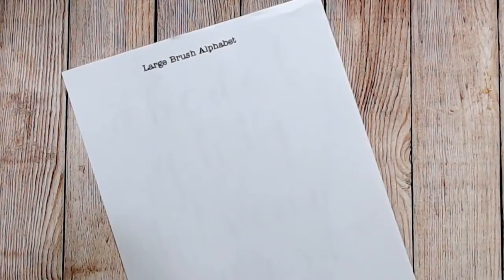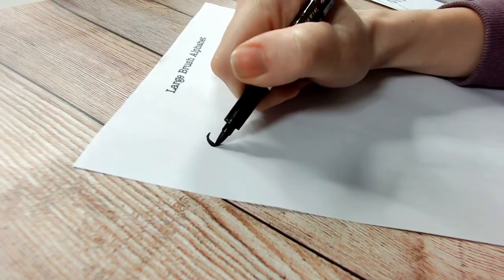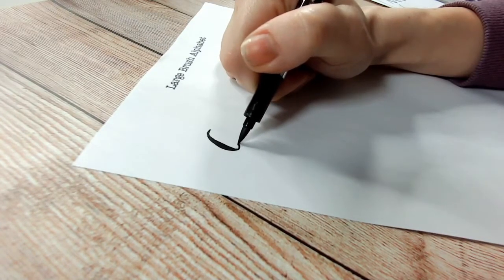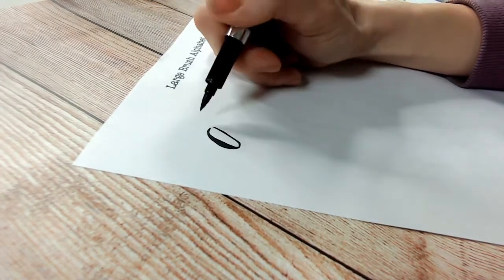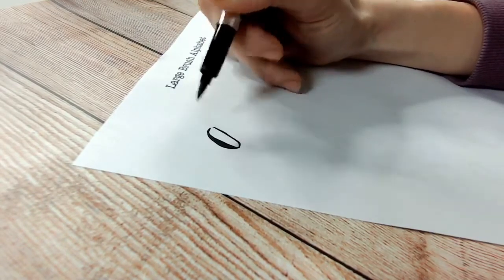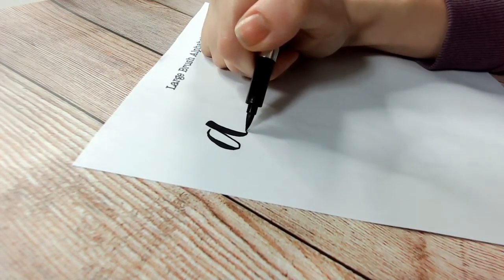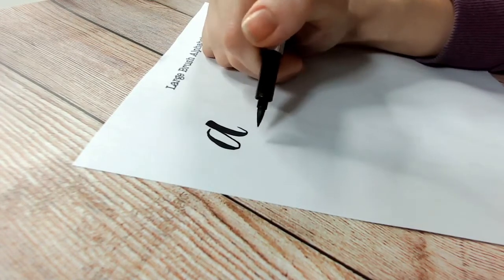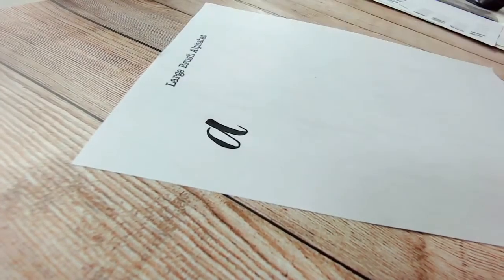We'll also start looking at your own names to see what we can create with those. For the letter A: it's thin at the top, thicker going down to the bottom, lifting up before we reach the bottom, then thin up to the top again. I then take my hand off and do what I call the tail — that bar that goes across — and finish with a little controlled flick at the end.